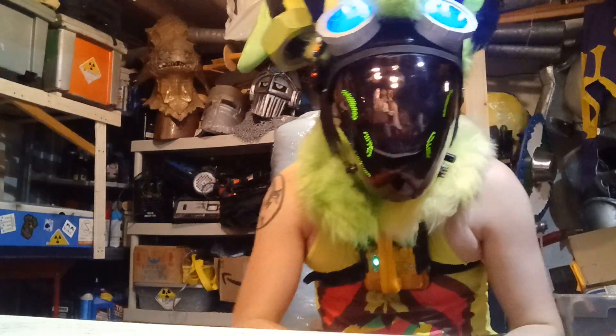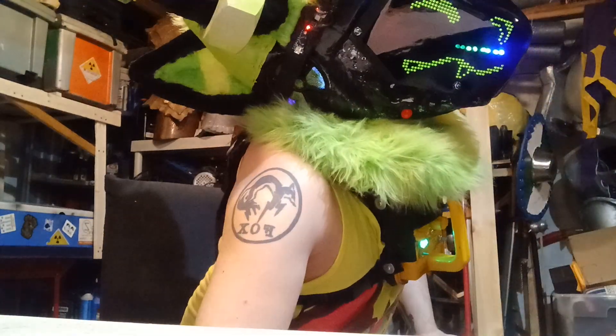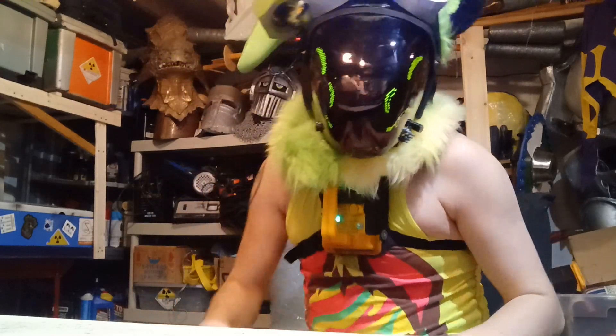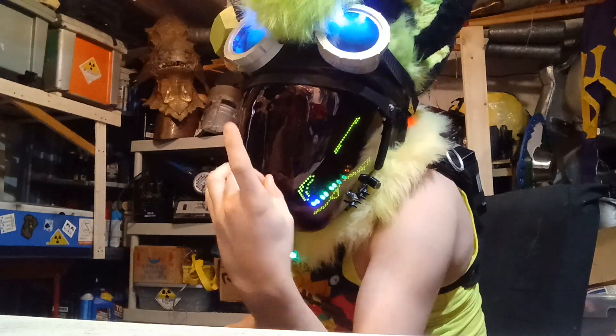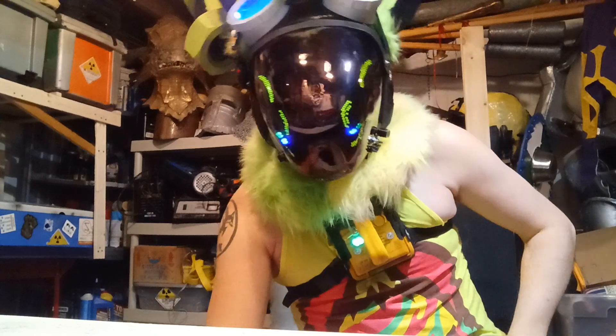Fans down there. And judging by the way this is, you might be able to see my eyes a little bit from this side, but I've got a layer of screen underneath this just on the top part here, so there's nowhere you can see my face, even with flash photography.